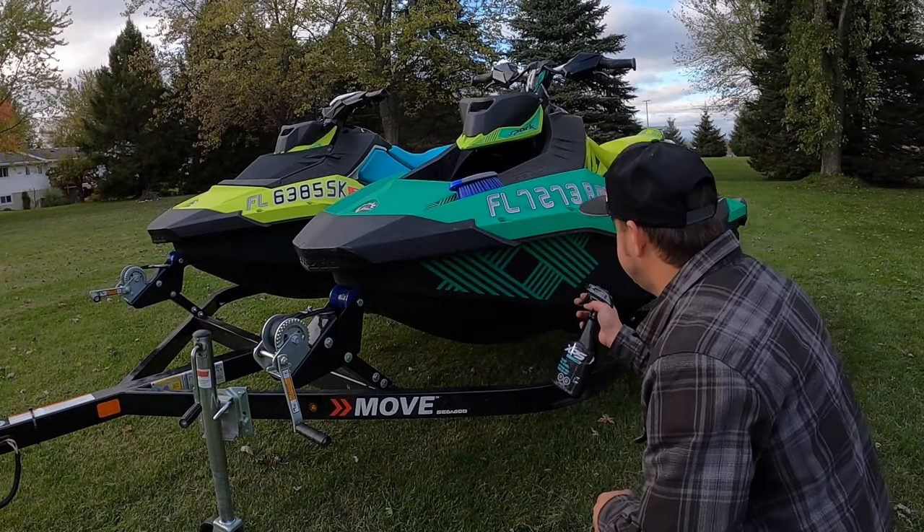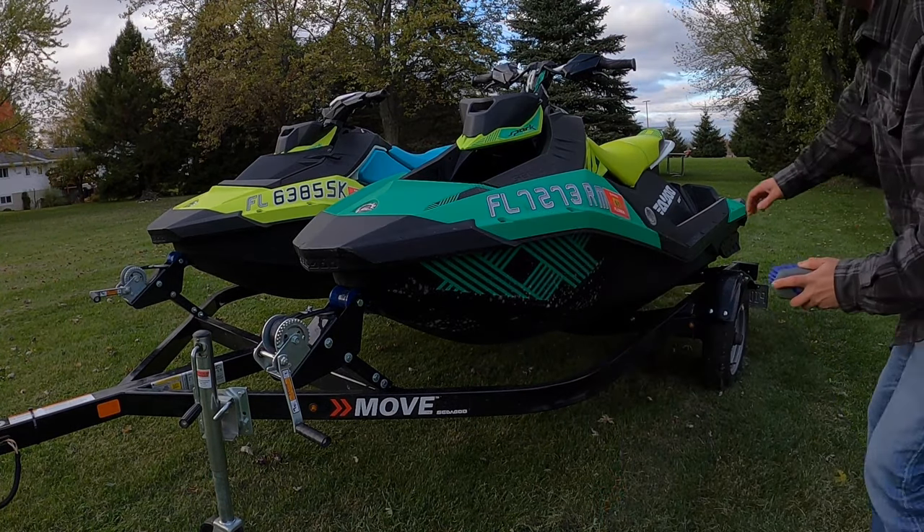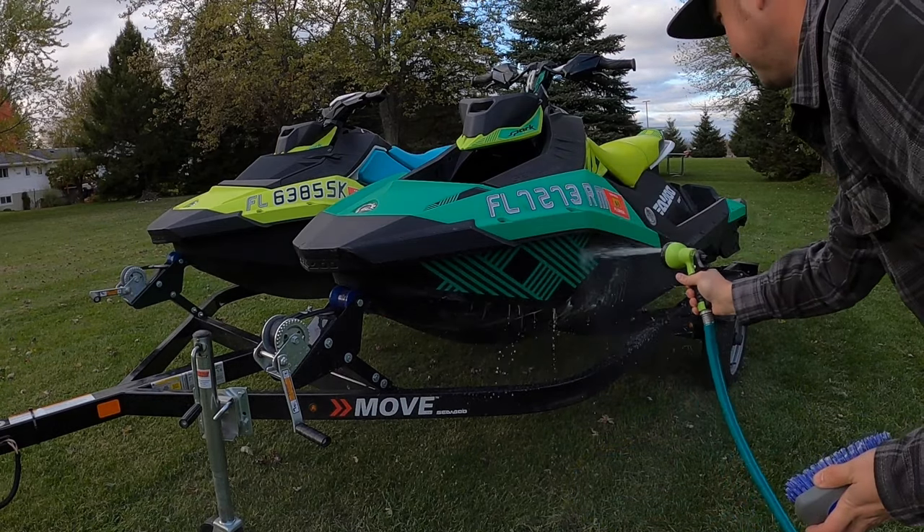The last step is to clean it up and protect the exterior surfaces. For this job, we use the XPS Sea-Doo Hull Cleaner and the XPS UV Protector. Once clean and dry, it's time to tuck them away for the season.